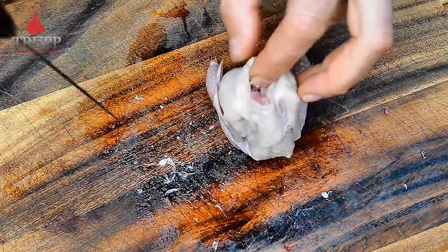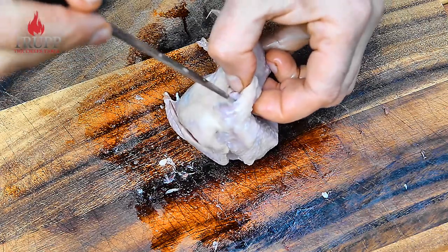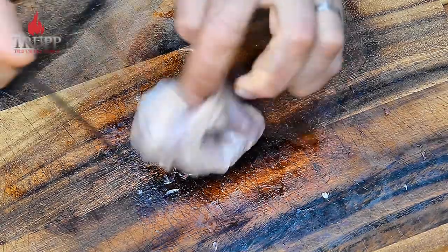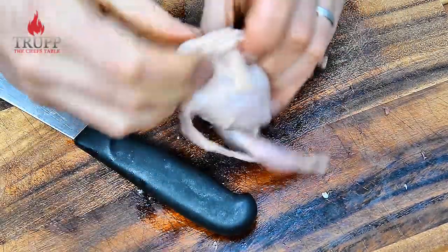It's a very fiddly job — do not worry if you mess the bird up a little bit. As long as the skin stays intact, that's the most important thing, because you're going to stuff it with some mincemeat anyway and we'll just nicely glue it together.